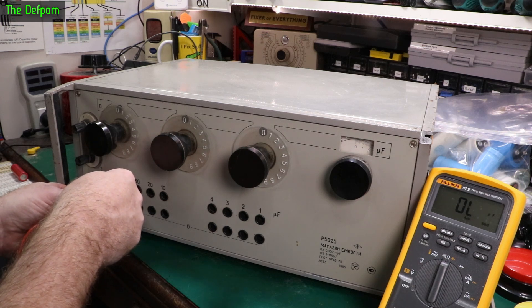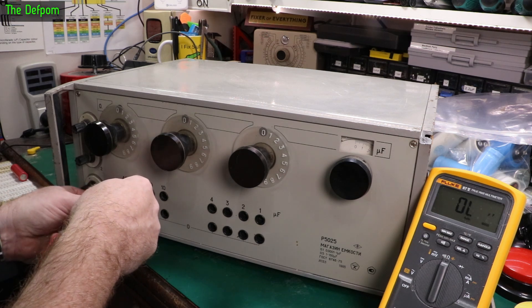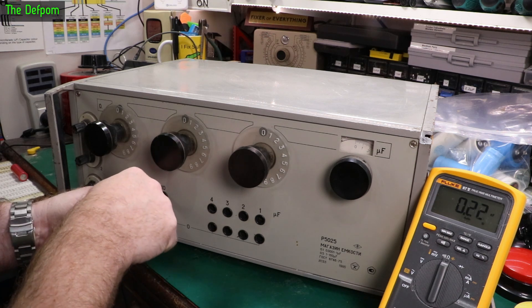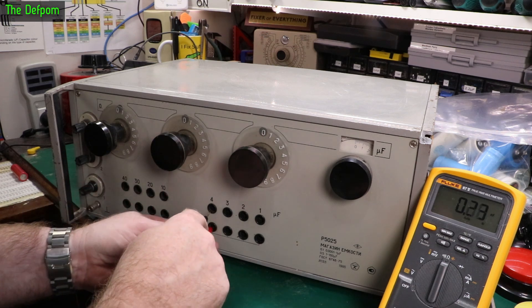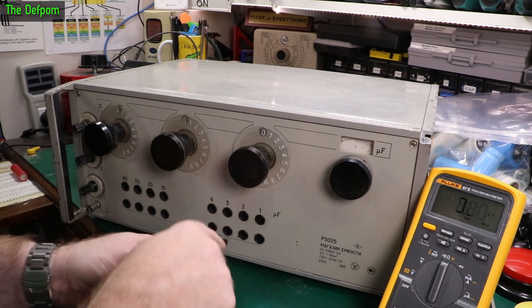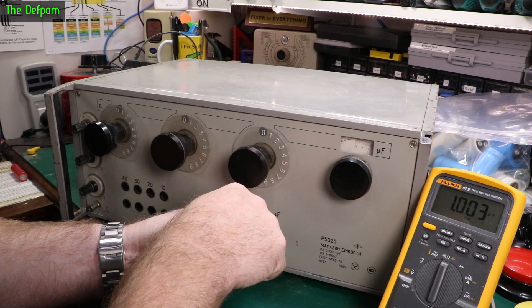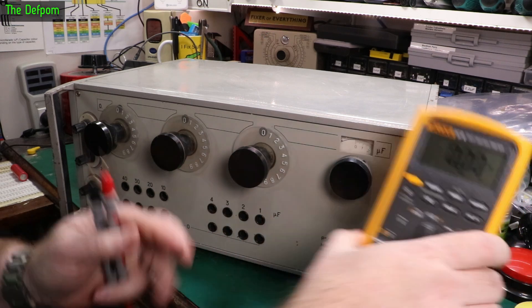That's 40 microfarad - it's not showing up. 30... maybe the way I'm holding it. There we go, 10 microfarad - no, this thing can't read them. There you go, 4 microfarad - you can read that one but it's a way off. 3, 2, 1 - is right, but this isn't great for that I think.